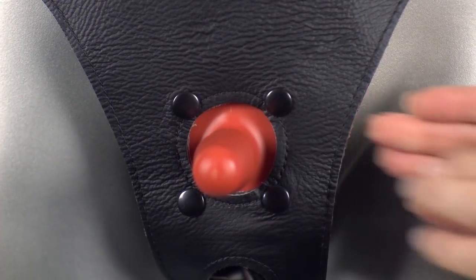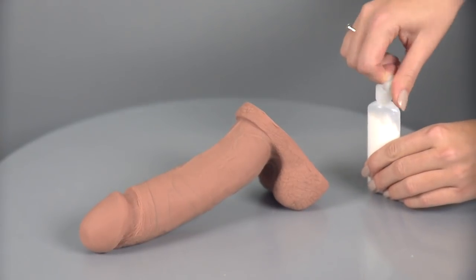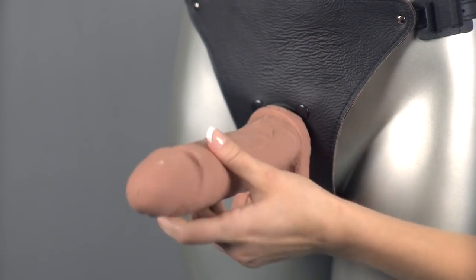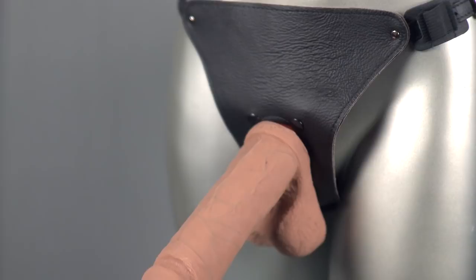It can sometimes be difficult to attach the dildo securely, but adding some of the included VacuLock powder should help. And voila, you're ready to go. You'll notice that it creates an airtight seal — it isn't going anywhere until you decide to remove it.